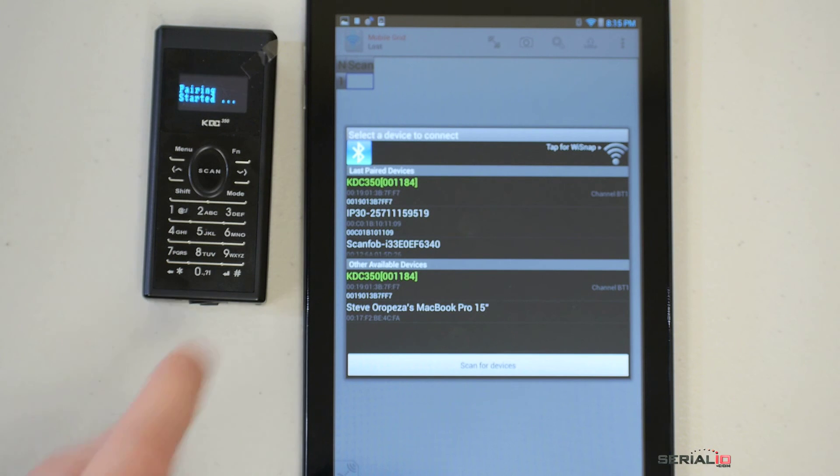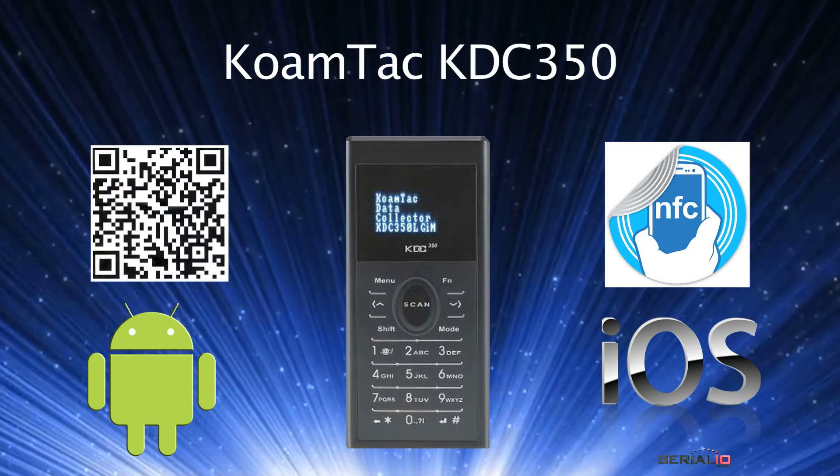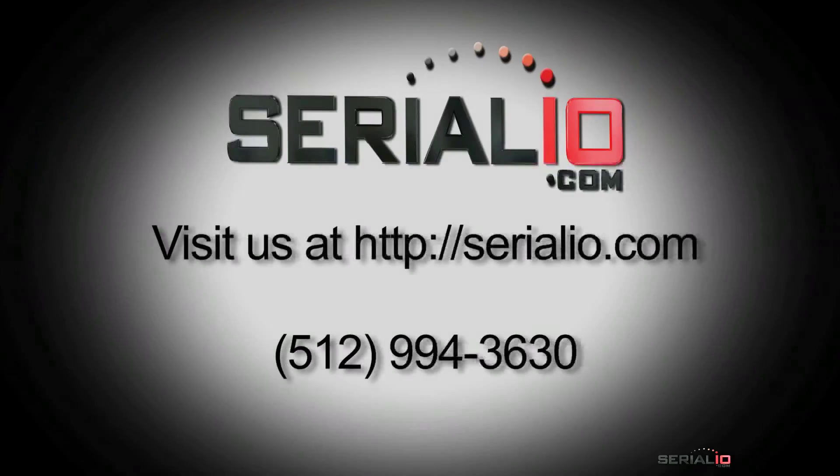Then when the name shows up, tap to connect. For powerful and easy-to-use barcode NFC solutions, or to discuss your solution needs, please contact SerialIO.com.